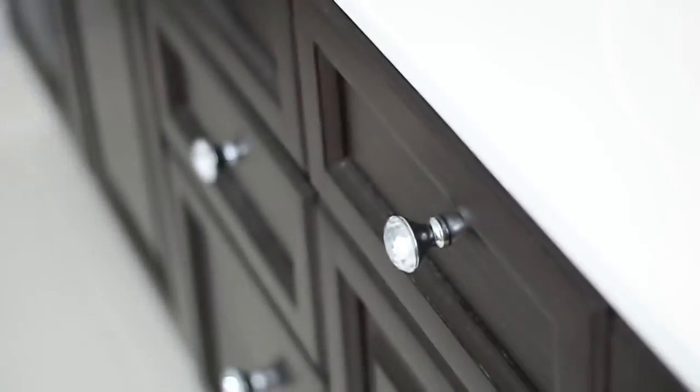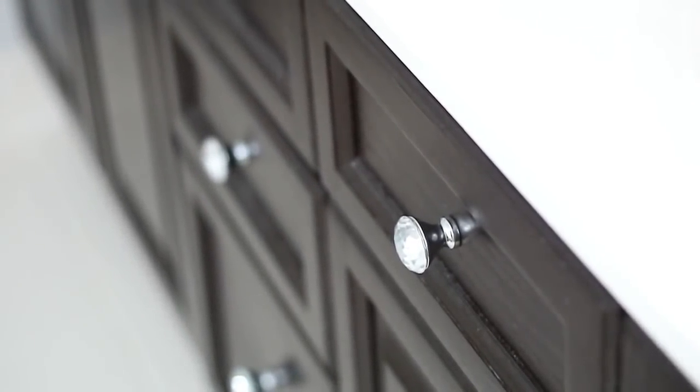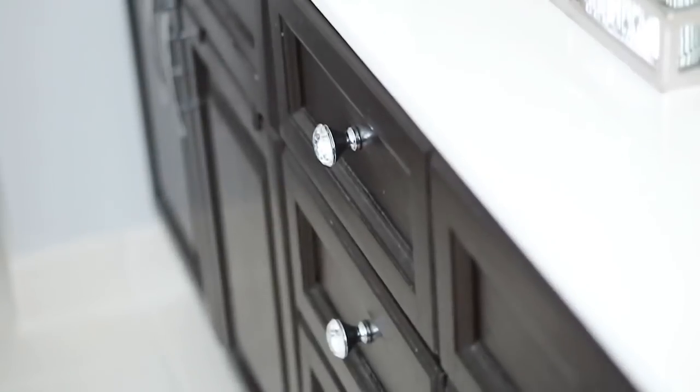So the first thing I did was to change out my knobs on the cabinets. It definitely adds a different look to the bathroom. So that's decorating tip number one.